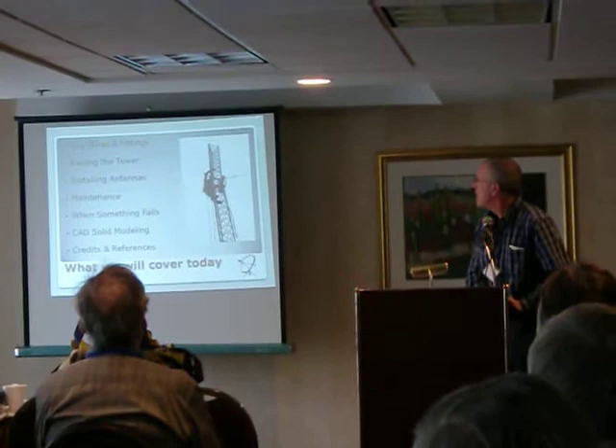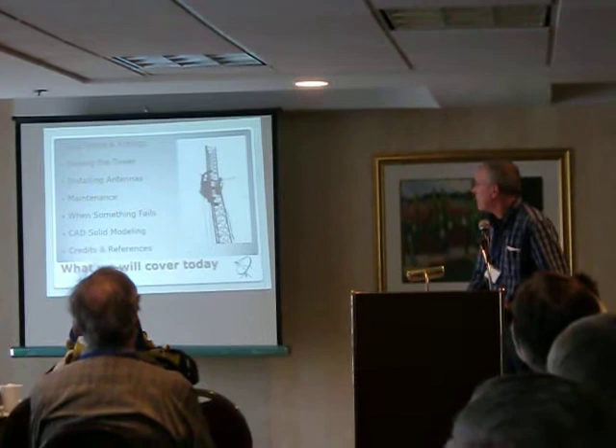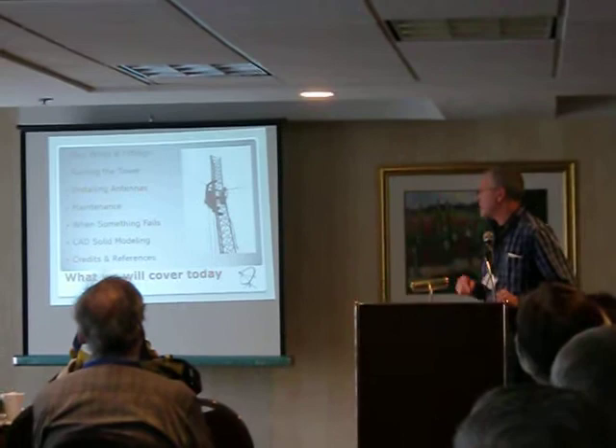We want to talk a little bit about guy wires and fittings, actually raising the tower, installing antennas, maintenance — when something fails, what do you do? Also some CAD solid modeling techniques, and we have some credits and references.